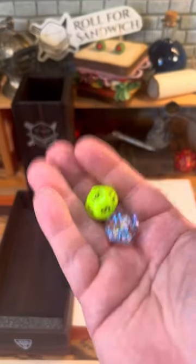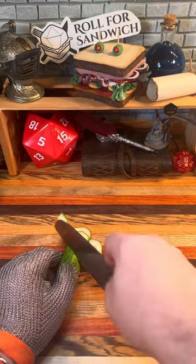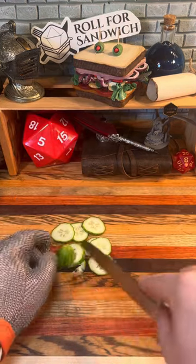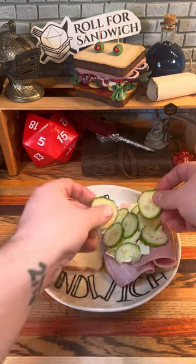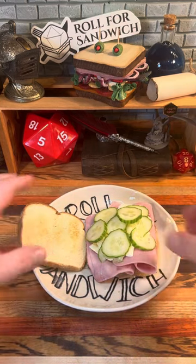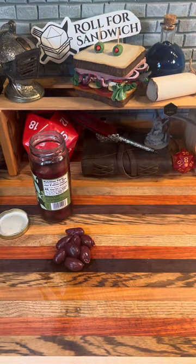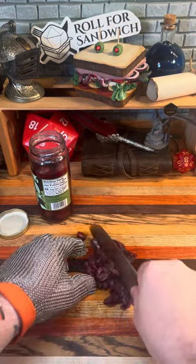Next up, let's roll for roughage. That's five — cucumber, and eight — olives. With the addition of the cucumber as well as the feta, this sandwich is starting to give me some Greek vibes. The cool crunch of the cucumber will be a nice counterpoint to the salty meat and cheese. We're going to fully lean into those Greek vibes by using kalamata olives, and they'll be right at home with that feta and cucumber.